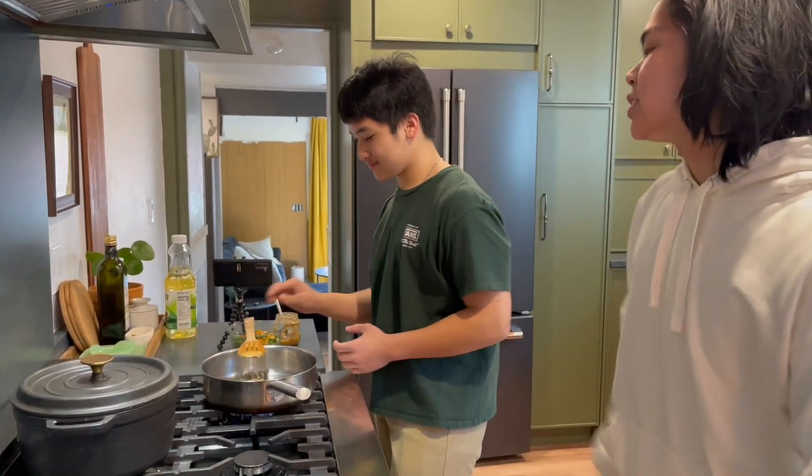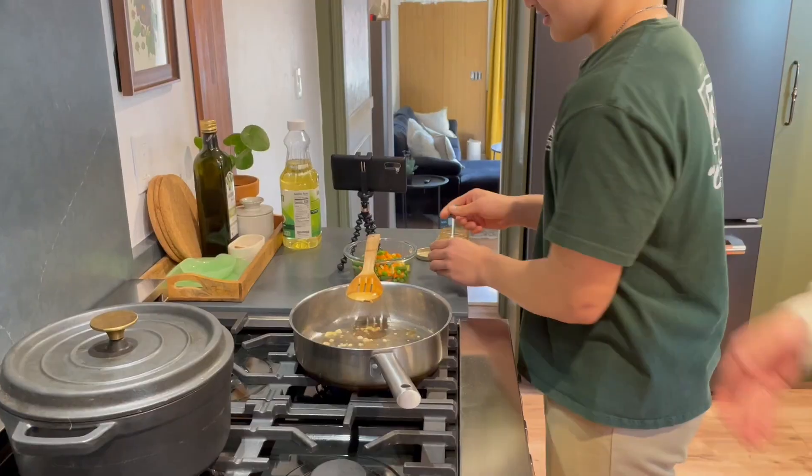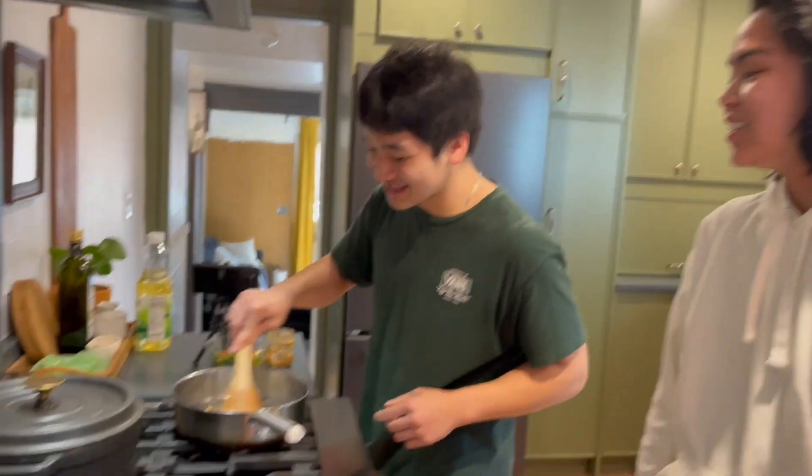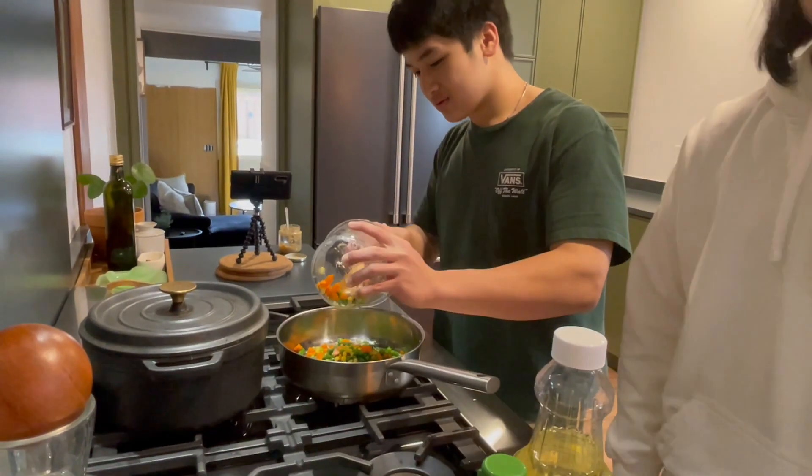Look, he added the garlic to the pan. Oh my God, the pan is so good now. He added more garlic. This is stupid. Now he adds the vegetables to the pan.